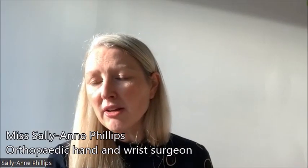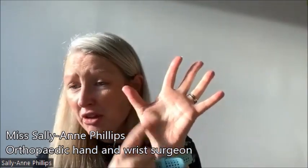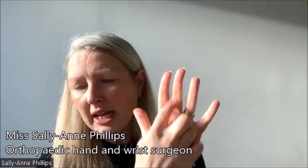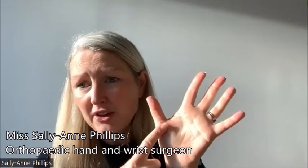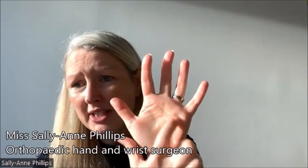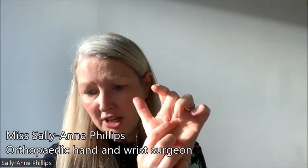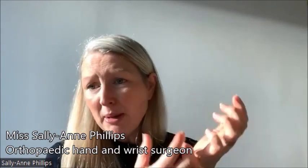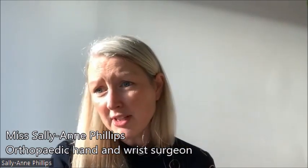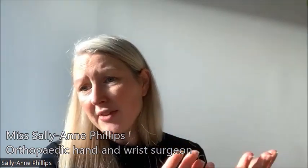Trigger finger occurs when you get swelling within the tendon of any of the fingers or your thumb. You have little bridges that keep your tendon straight in your finger and thumb, and with the swelling of the tendon it gets stuck — normally the ones down here and the one in your thumb — so that when you try to bend your finger it gets basically stuck in the palm. The most people affected are those who are diabetic, or have rheumatoid arthritis or gout, and it can affect one or two fingers at the same time.